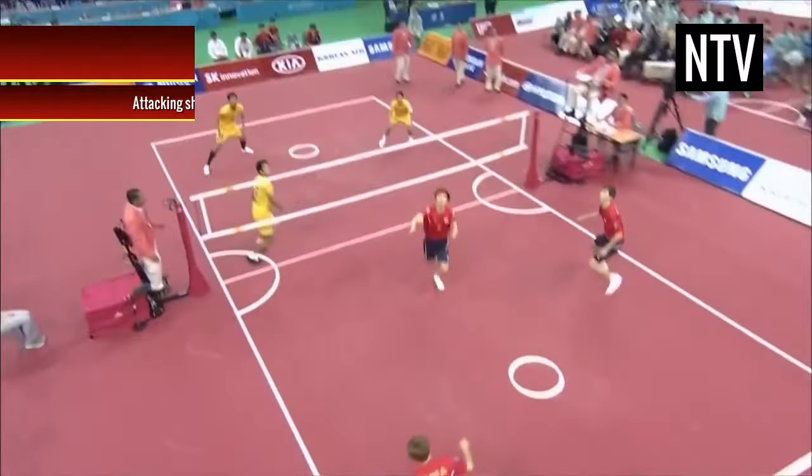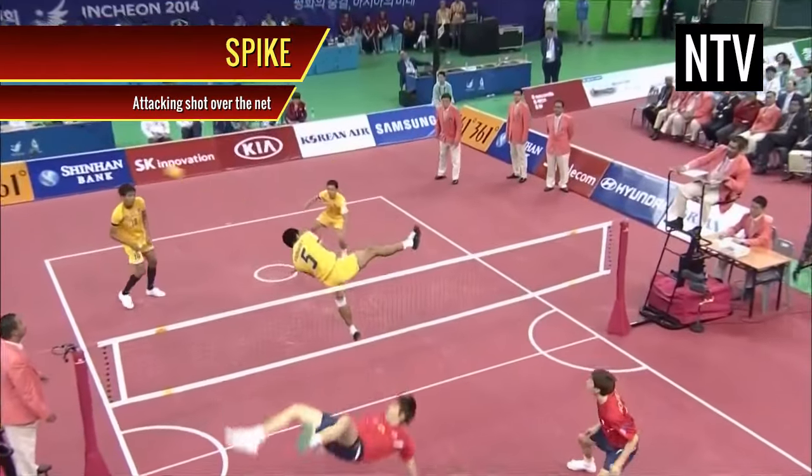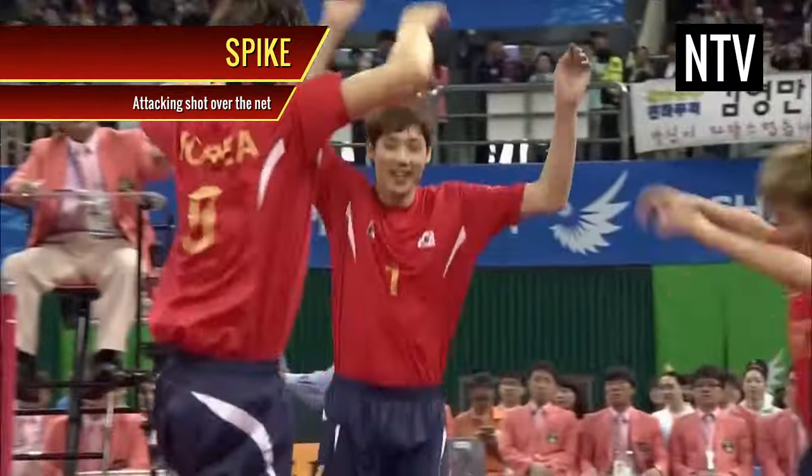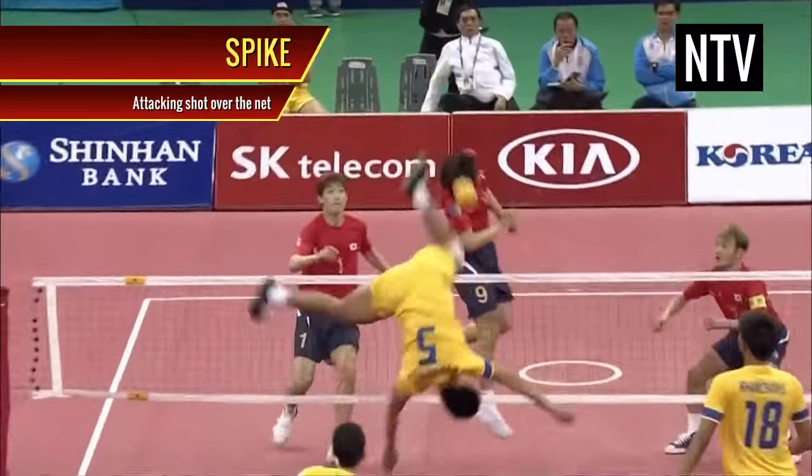Spike. This is an attacking shot, usually made by lifting the foot above the net and kicking the ball in a downward direction towards the opponent's floor. These shots are usually difficult to stop.